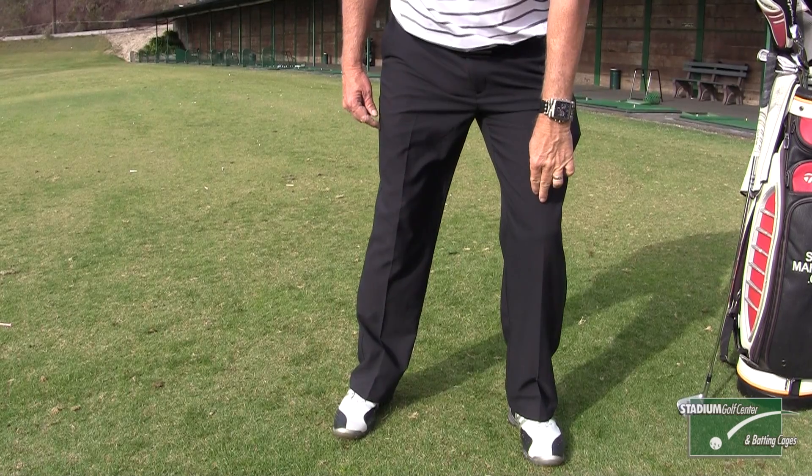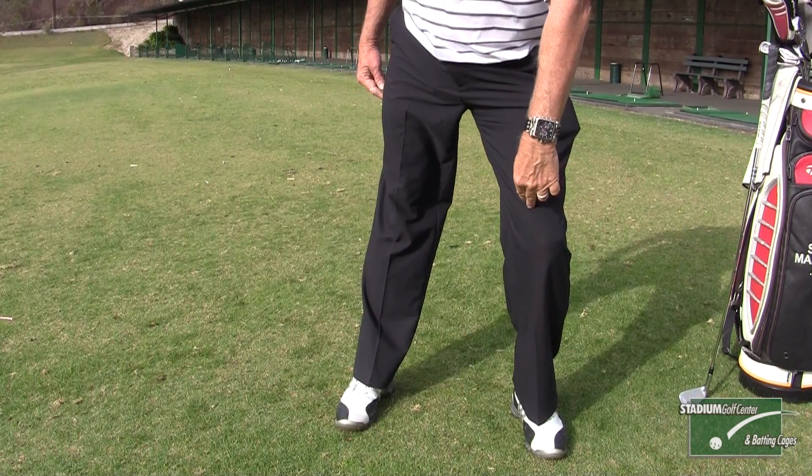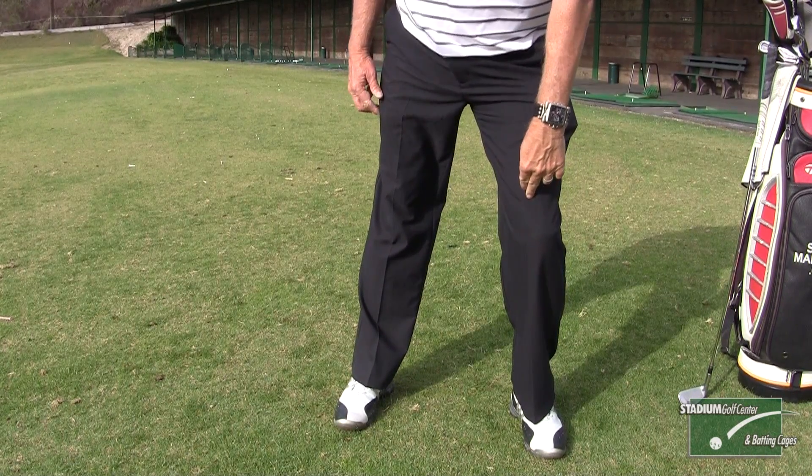The mistake that I see a lot of people make when they try to use their legs is they feel as though the left knee moves towards the ball and the right leg straightens going back, and then as you're coming through, the right knee moves towards the ball on the way through. What that does is provide a very inconsistent way of delivering the club to the ball.